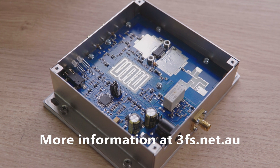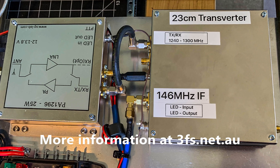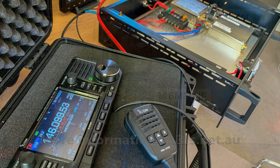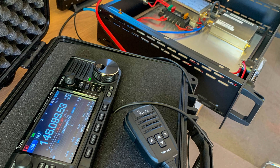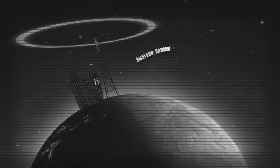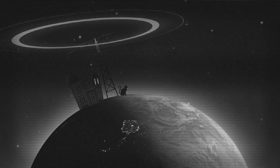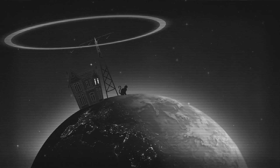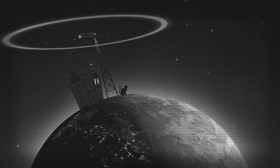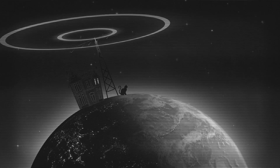There's more information on these transverters on the 3fs.net.au website.